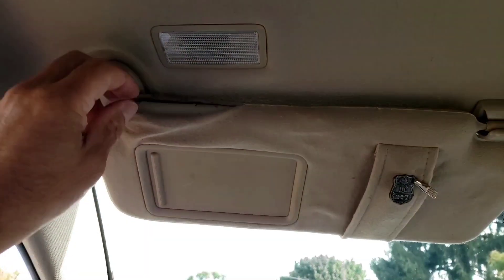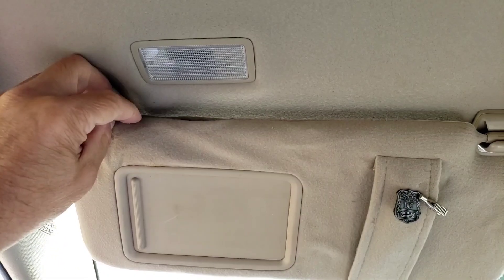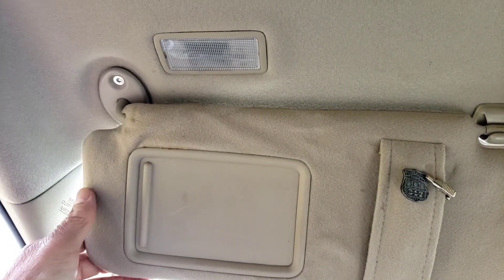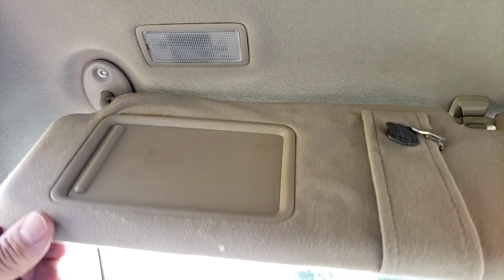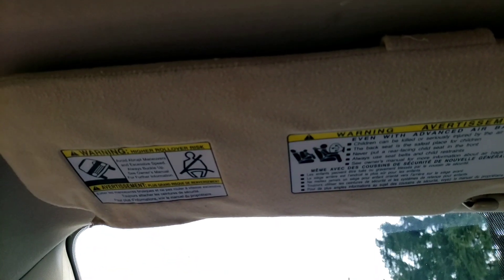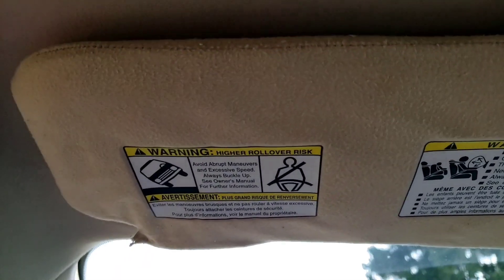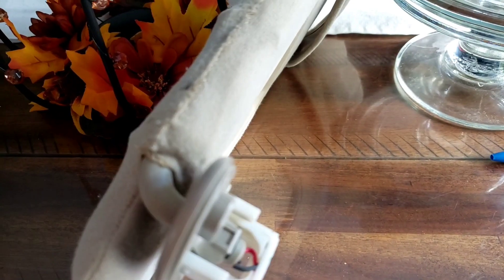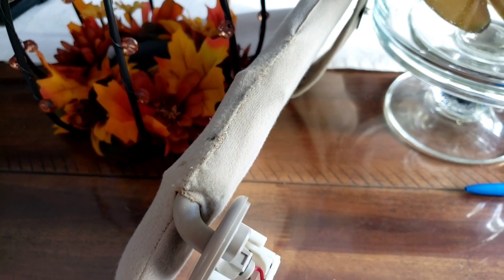Now I'm going to sew up the fabric part and make it look almost new. I'm tired of buying the bootleg ones — they just don't work. All right, thanks for watching.